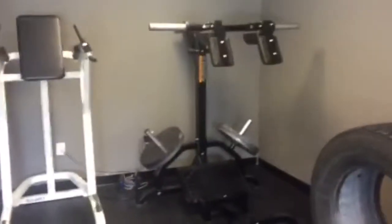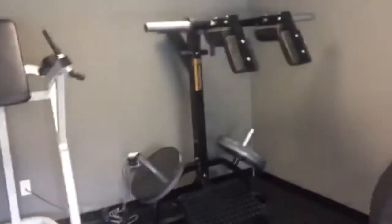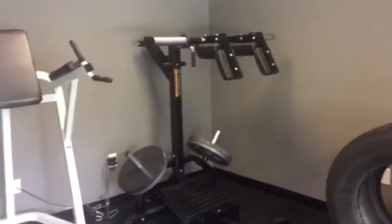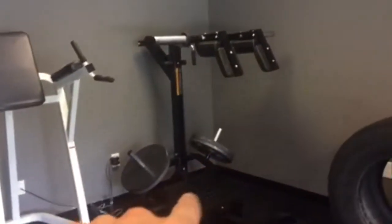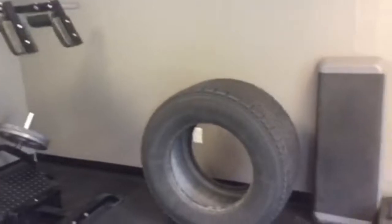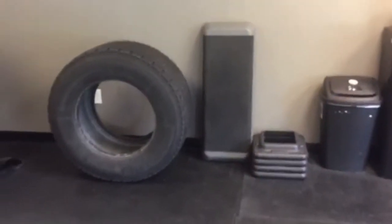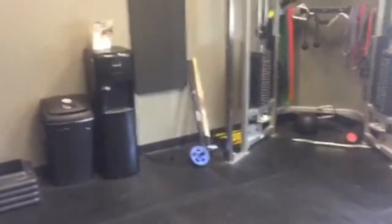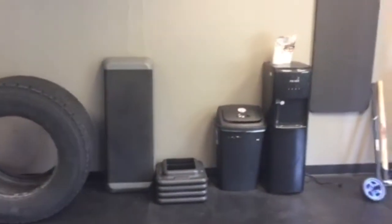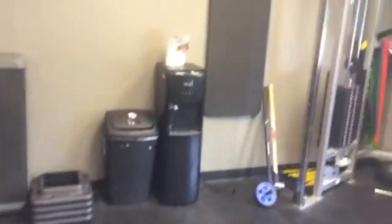Over here we have the Power Tech leverage squat machine — super good for clients with low back pain or knee pain because it puts you in a perfect position with the angled platform. Very nice. Over here we have a tire for sledgehammer work — I've got the sledgehammers right here — and then a platform for step-ups and plyometric exercises.